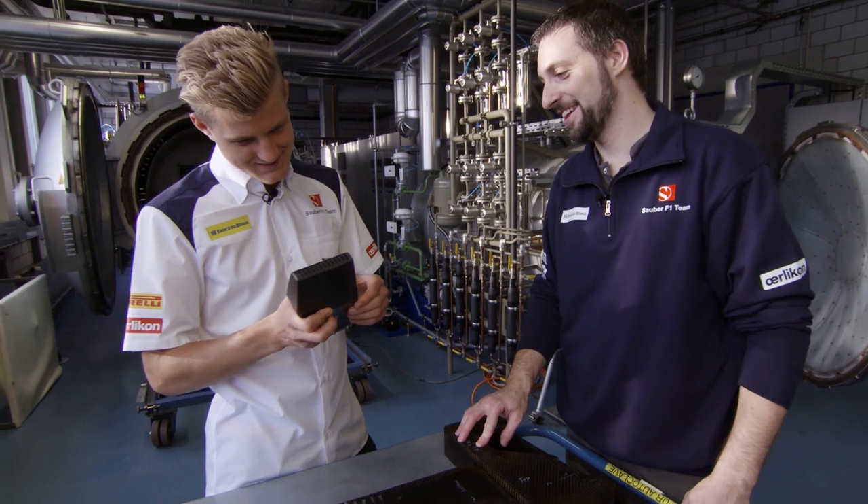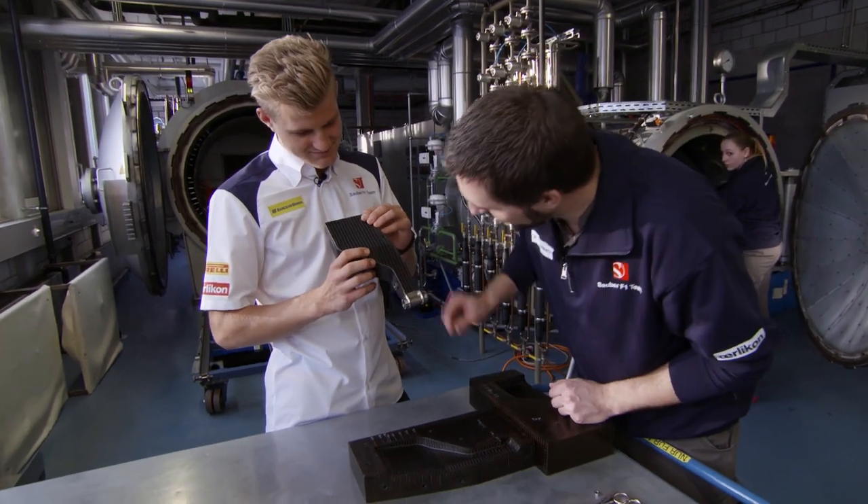And then my first carbon part is finished. Not bad! It looks good, at least from the outside. Now comes the moment of truth — quality control.